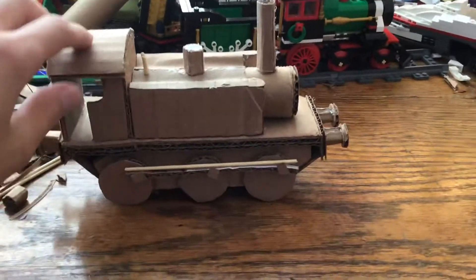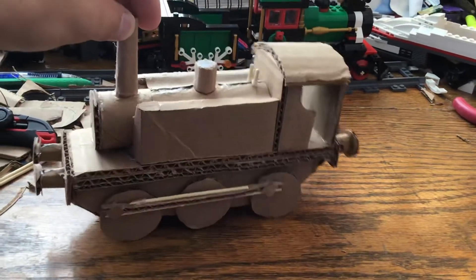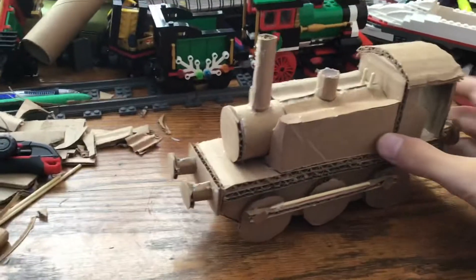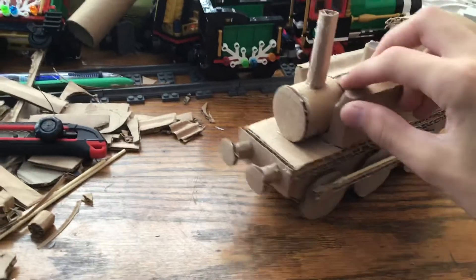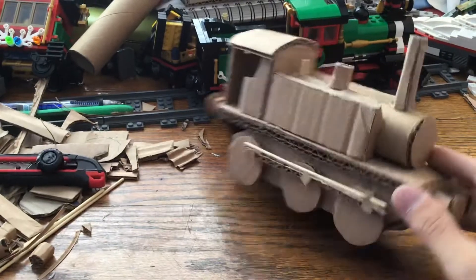This is a train I just finished making out of nothing but cardboard and some shish kebab sticks. I got this idea from another channel — I'll leave their link down in the description — but I thought it was pretty cool and I tried to have a go at it.